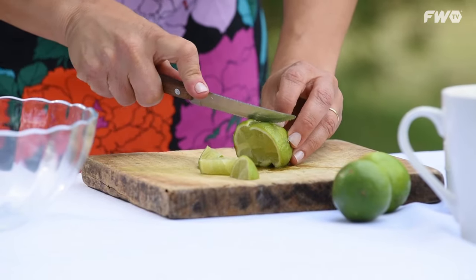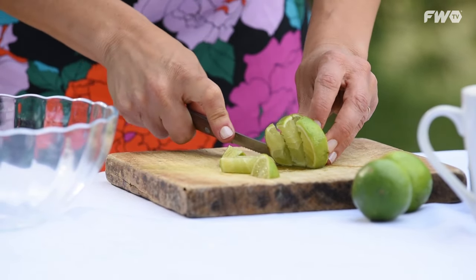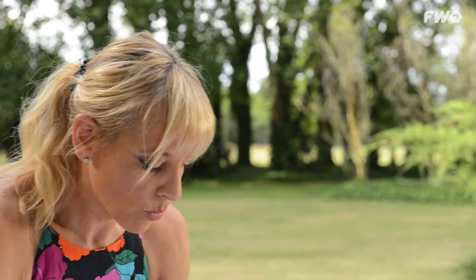Te voy a compartir un trago que te va a encantar. Lo probé en España y me pareció buenísimo, súper fresco, ideal para tomarse la tardecita y para compartir con algunos amigos o con alguna pareja copada. Vamos a hacer una especie de sangría y le vamos a poner tinto fresco de Jimena.